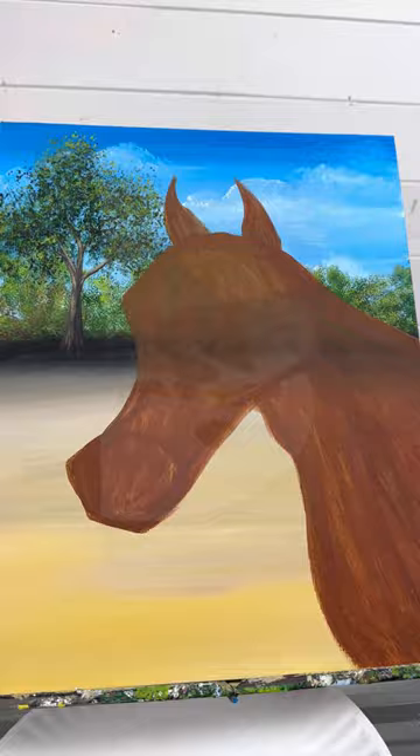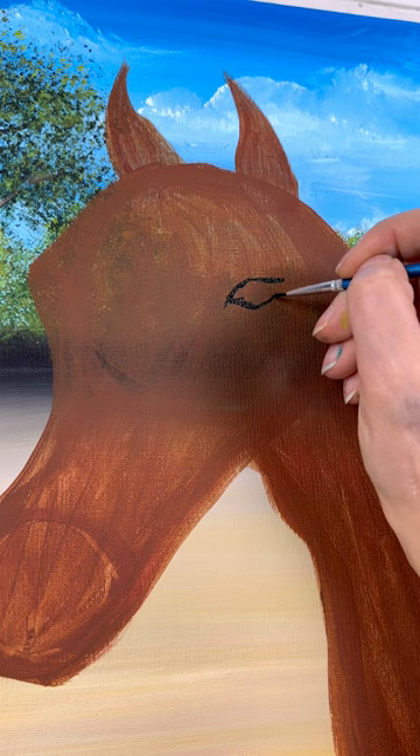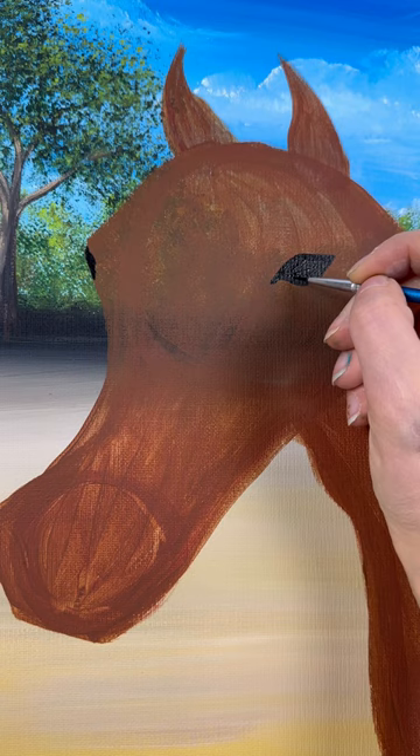Now take a detail brush and grab some black paint — we're going to do a first coat of his features, including his eyes, nostrils, and ears. For the eye, I'm going to do a slight almond shape — see how it's pointed up towards the right and down a little bit on the left-hand side, lined up right underneath that jut-out. I'm going to add a little bit of an eye peeking out on the left, but we're going to focus on this right eye more.